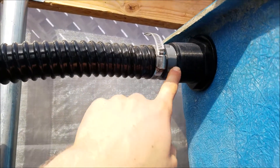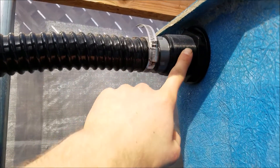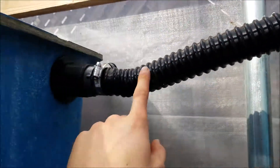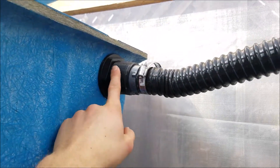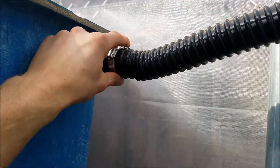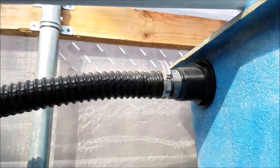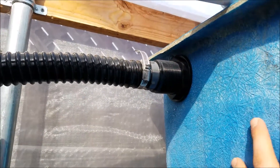You can see the finished product here — this is the inch and a half bulkhead fitting I installed. I connected it with an inch and a half pipe to my other grow bed, and I used clamps to secure it. That's pretty much how you install a bulkhead fitting onto a fiberglass tank.